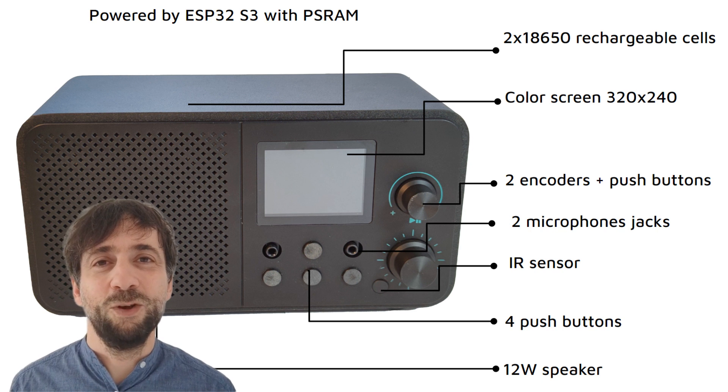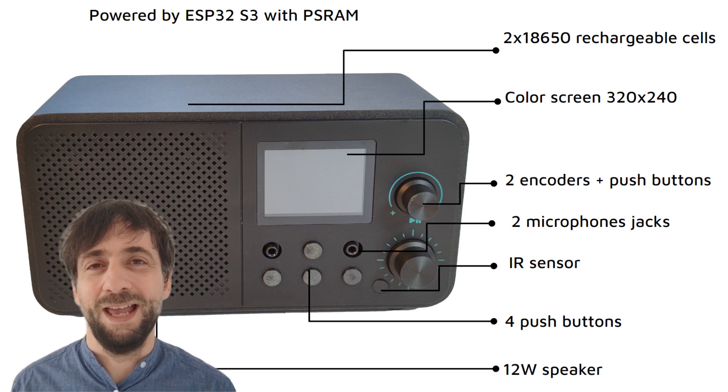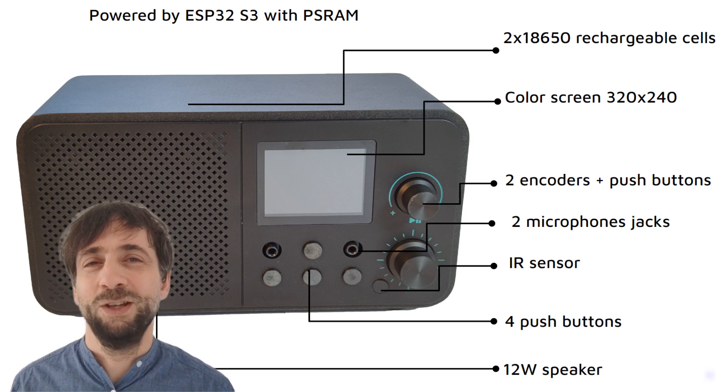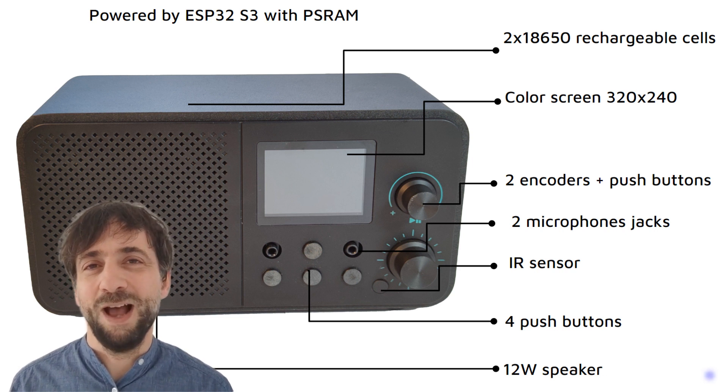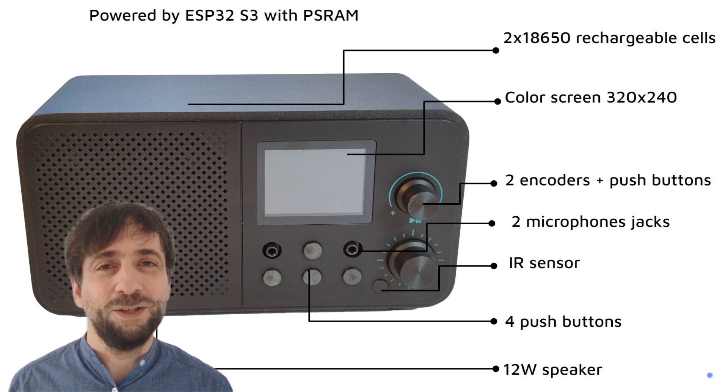The Muse Radio features a vibrant color display and intuitive controls, including two encoders and five push buttons crafted for simplicity and versatility. Its standout feature is the dual microphone jacks on the front panel, enabling it to function as a sleek, open source voice assistant.